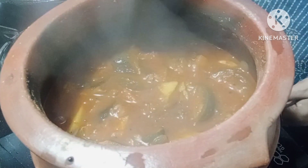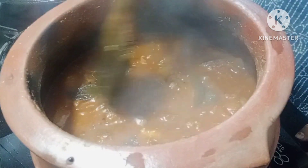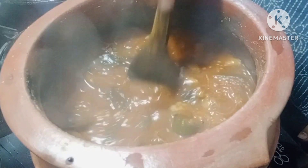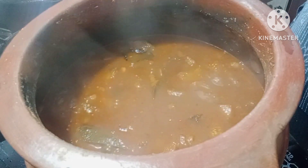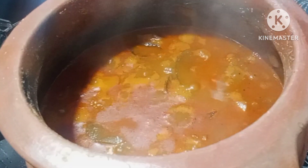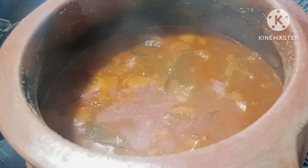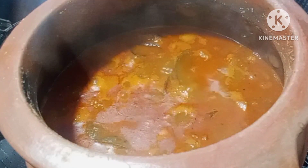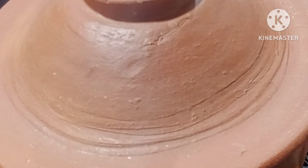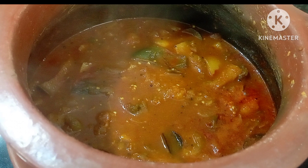I am going to cook it for 2–3 minutes. I am going to put the curry in the pan and the curry is ready.